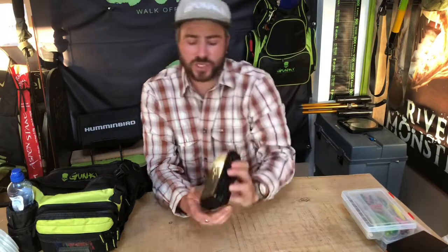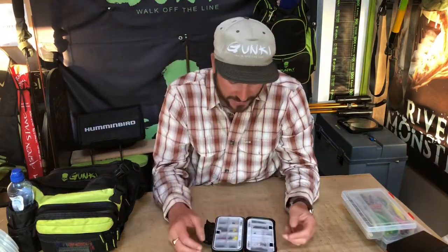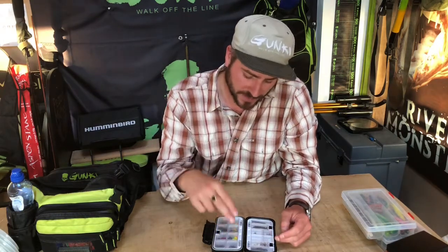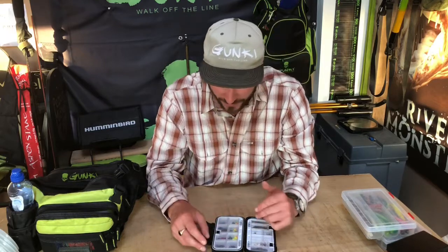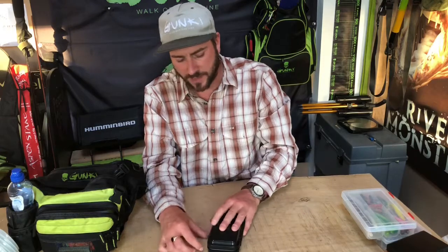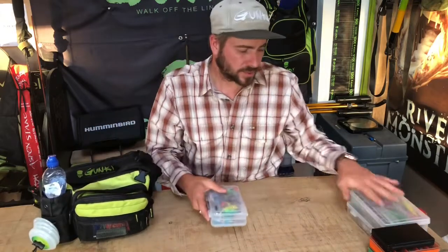Another small pouch — I love these Gunky boxes, really hard-wearing quality plastic. I've had them for about a year and they're just brilliant. Inside I've got small Cheb weights, hooks, drop shot hooks, a few trebles for making stingers on the bank, drop shot weights, nail weights, swivels and clips — that's my bits and bobs box.